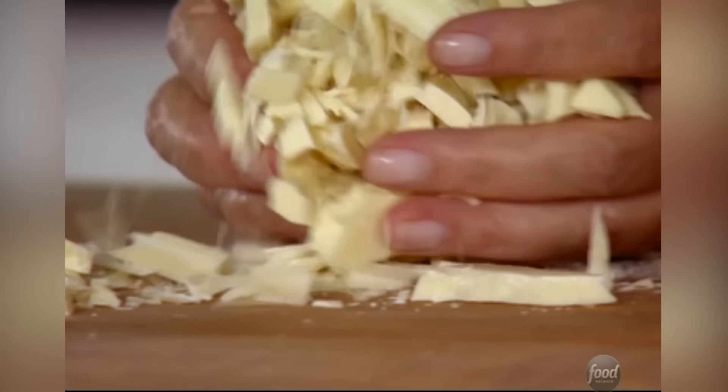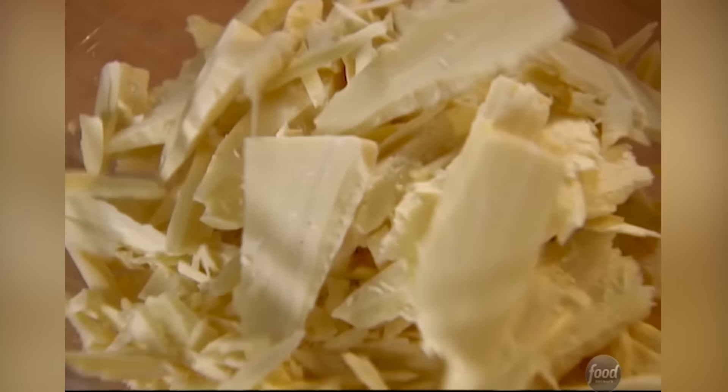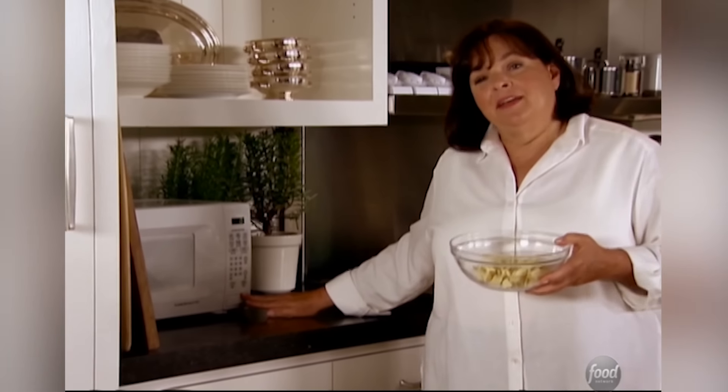I'm going to take three quarters of the white chocolate, put it in a bowl, and microwave it. I'm going to put the rest in later — I'll show you how to do it. So 30 seconds in the microwave, then I'm going to stir it, another 30 seconds. See how it goes.